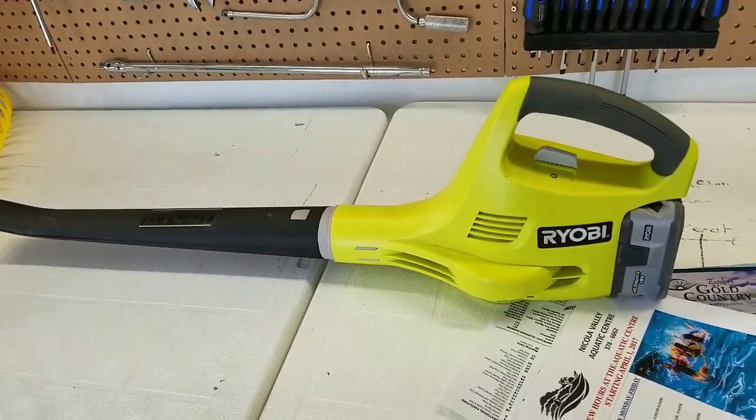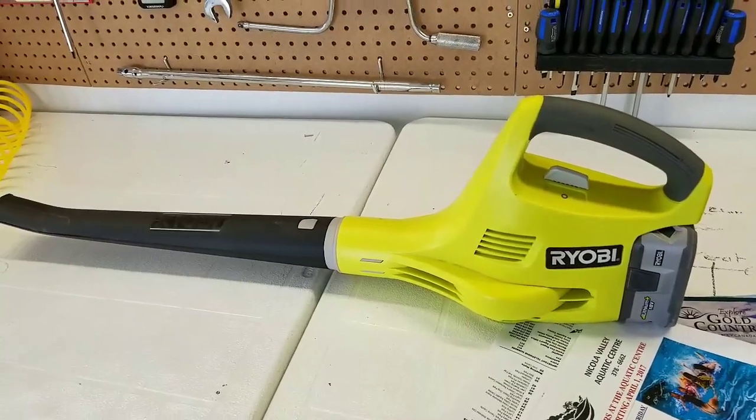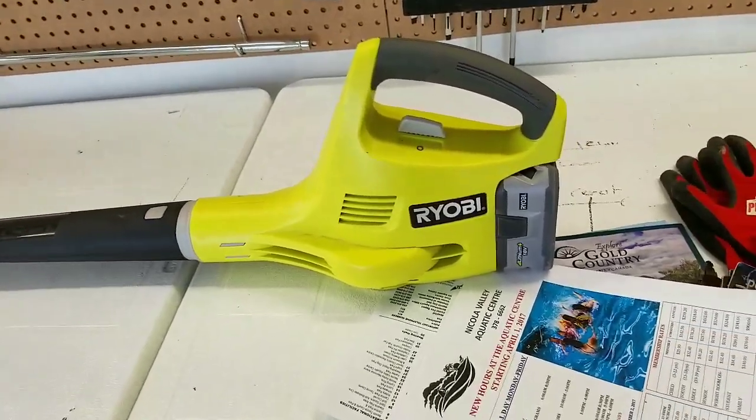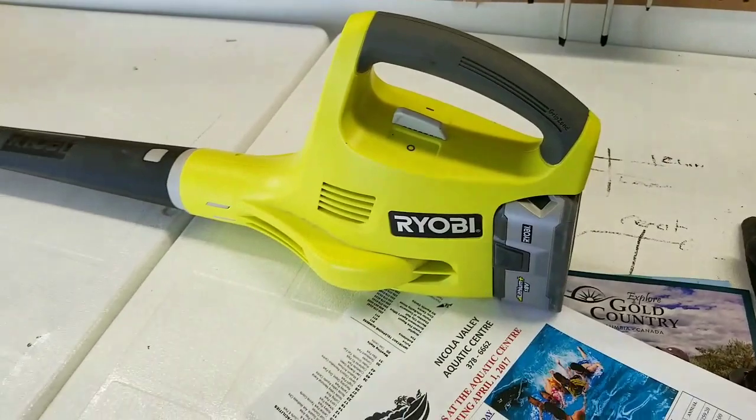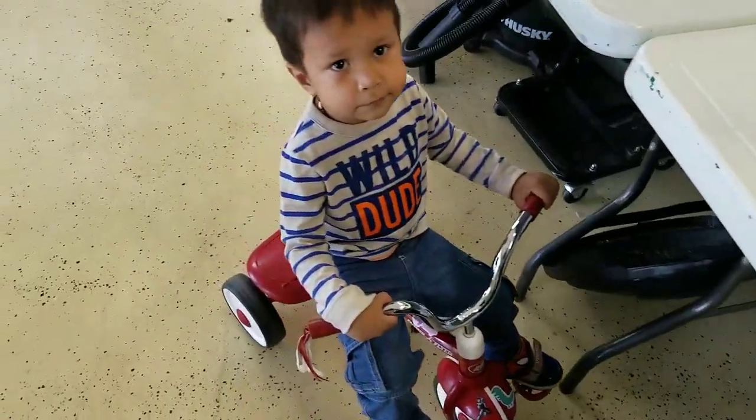Hey YouTubers, Mike Martins here - Mike Martins channel. I just want to do an actual review on the Ryobi blower. I love this tool, it's incredible. I actually use it for a lot more things than just pushing grass around - I use it for a lot of things.